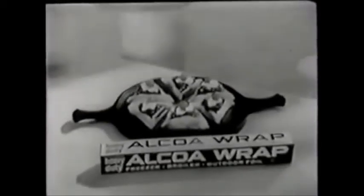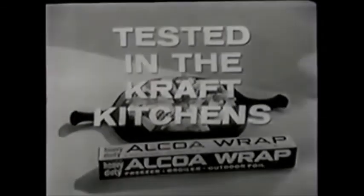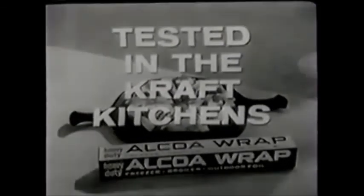Alcoa wrap makes so many cooking jobs easier. It's used in the Kraft kitchens. Why not use it in your kitchen? Change for the better with Alcoa wrap — the foil that's tested in the kitchen where it counts.